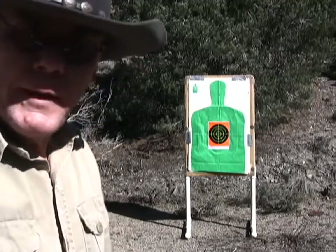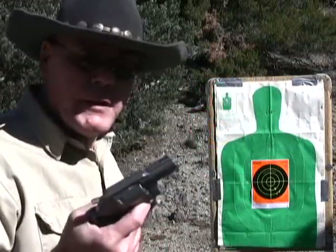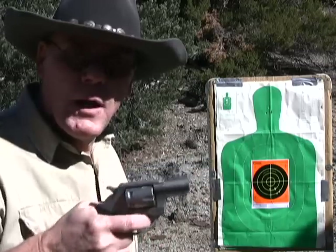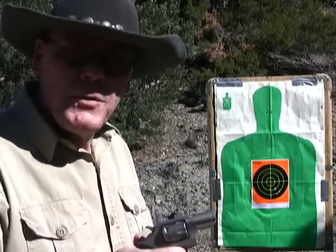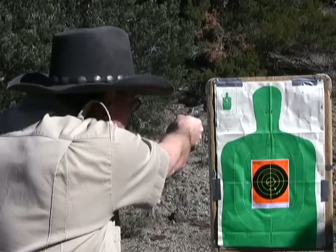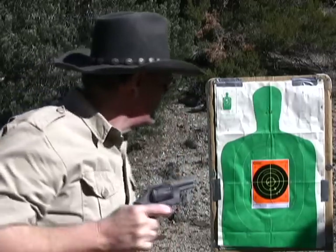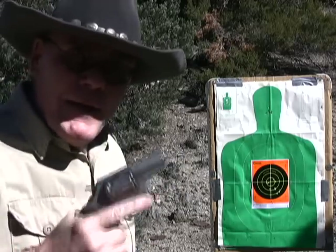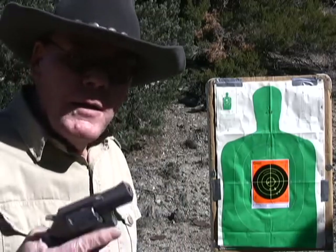Yeah, definitely low and to the right. Obviously if I was going to use this for self-defense, I wouldn't slow cock it and shoot fast — I'd be shooting double action. Put four center of mass. If that doesn't stop your attacker, put your last two rounds where it's going to count. I don't care how big and bad you are — you get two rounds of .22 Magnum in the face, lights out.